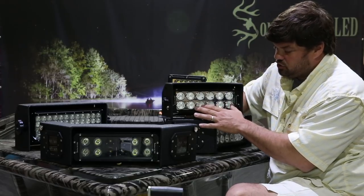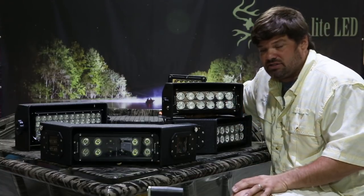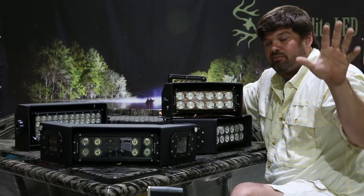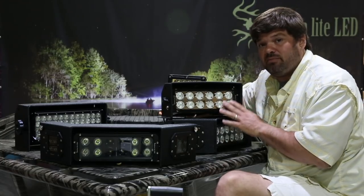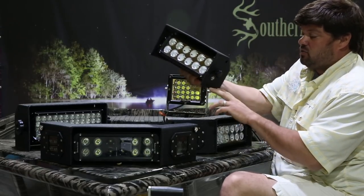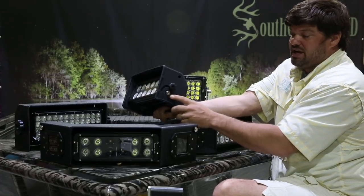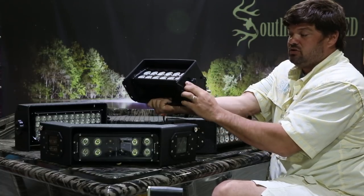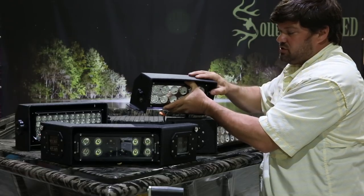The Gen 2 has tri-beam technology. We have super floods built into this light, along with floods and spots, so you get three beams all in one light. What that does is give you perfect long-distance projection to pick up your marker buoys for your channels — this will light those up a mile away. Super, super bright. Super, super small. We have security bolts on the side — once this is bolted down to your boat with our security bolts, nobody can take your light out of the housing without a special attachment. So that's what the Gen 2 is designed for.